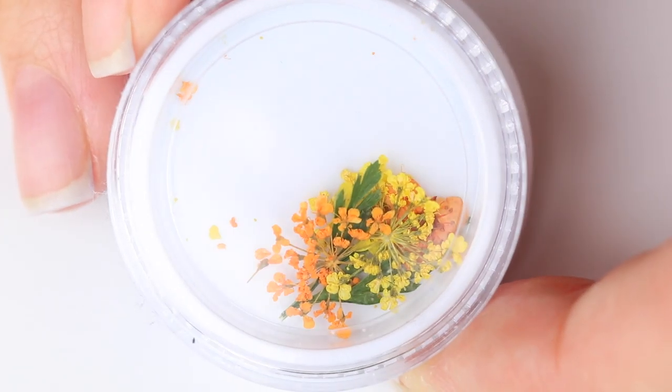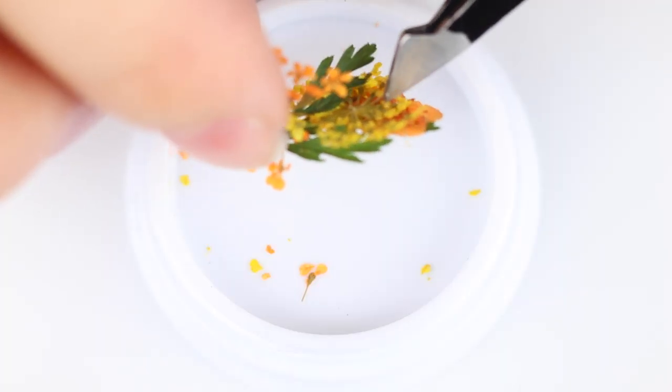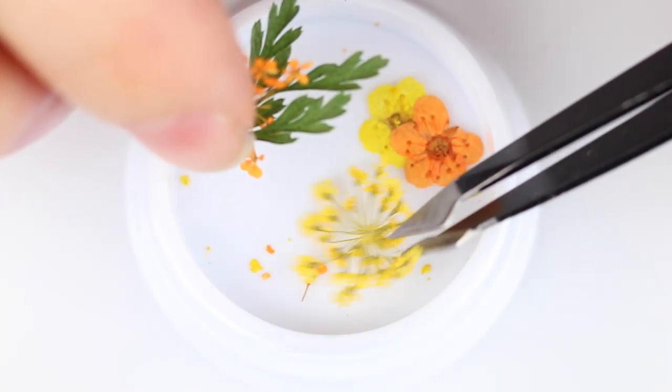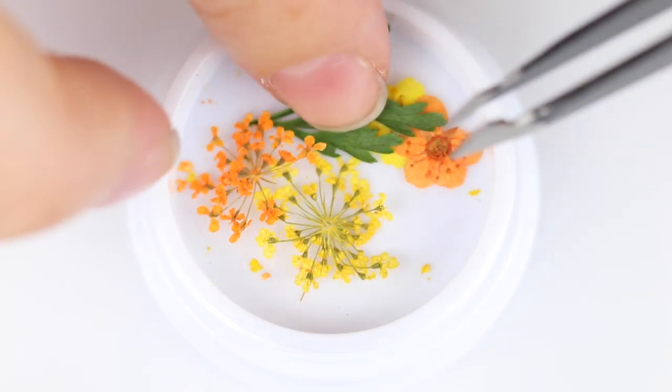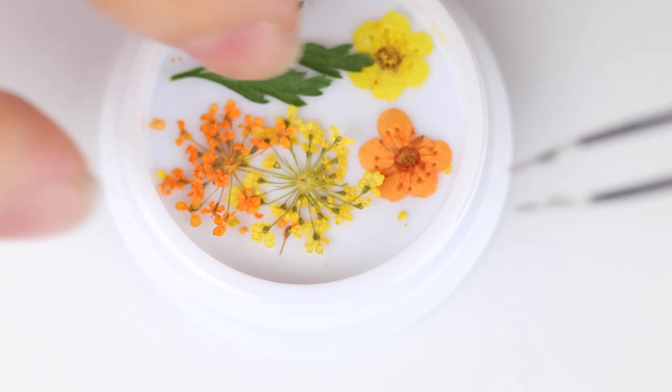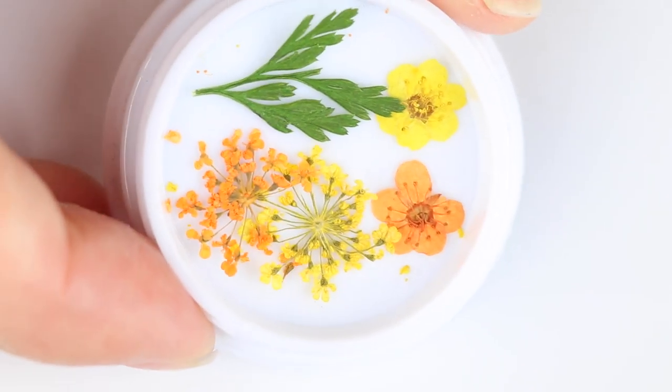When you first get the kit, all of the flowers are going to kind of stick together because of the way it's transported, so it seems like you just have one teeny tiny clump. I separated them out so you guys can see what each kit looks like — don't be alarmed if it looks like one little tiny flower, they're all just probably stuck together. The first step is to separate them out so you can plan your manicure.